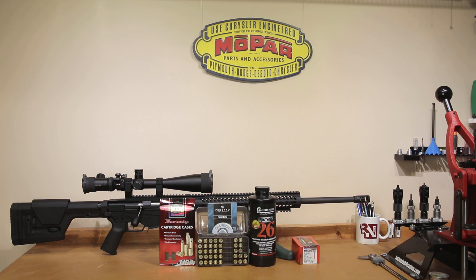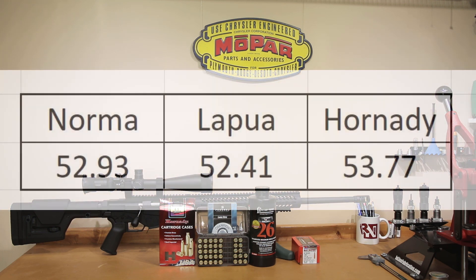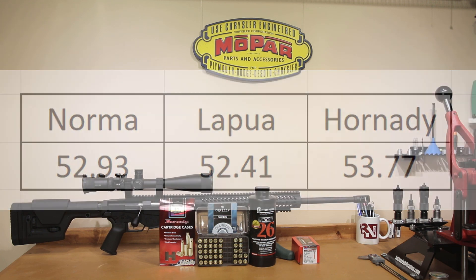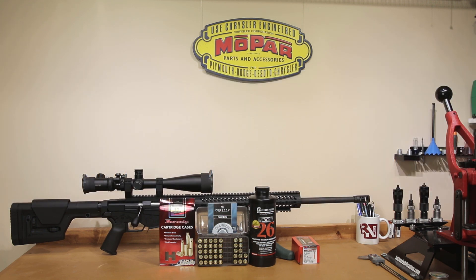In our previous testing, we started at 47 grains in our Norma brass, but one interesting point is our Norma brass actually has a slightly lower case capacity than our Hornady brass. Our Norma brass had a 52.9 grain of water case capacity, while Hornady actually has 53.7 grains of water case capacity. So this should lower our pressure and velocity a little bit.